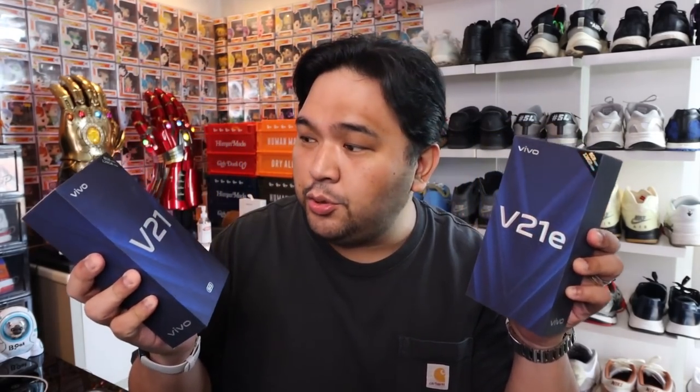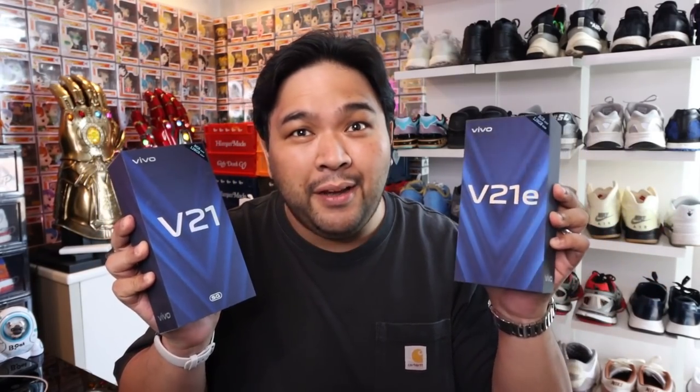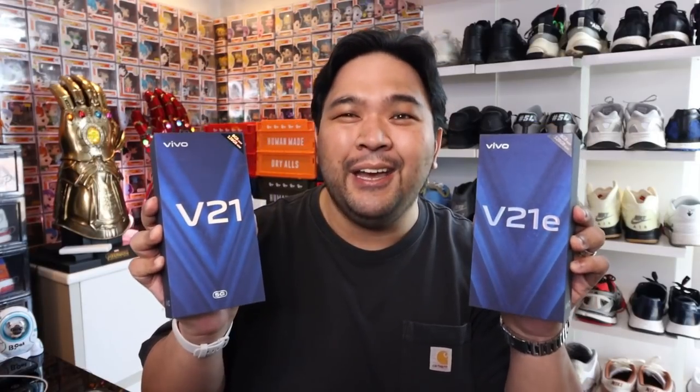Yo, Carlo here. Welcome to the vlog. Now, one of the most important things that I look for in smartphones is their capability to take great photos in low light or night shot situations. And in today's episode, we actually have the two newest smartphones from the global brand Vivo. We have the Vivo V21 5G and the Vivo V21e. We'll unbox them and we'll do a photography test. Let's go.